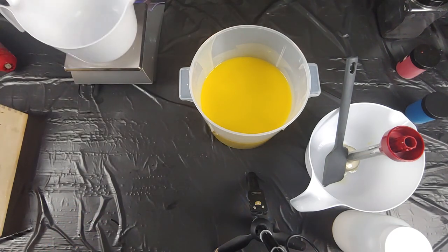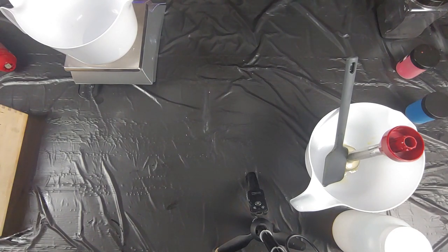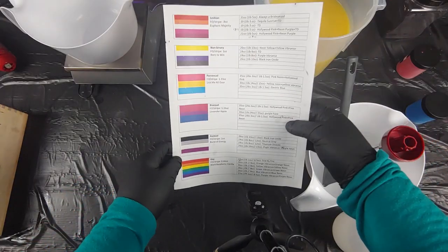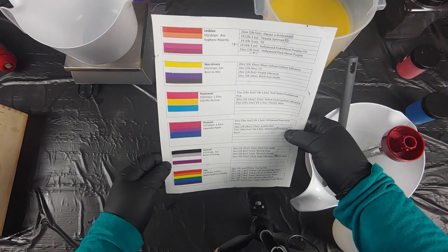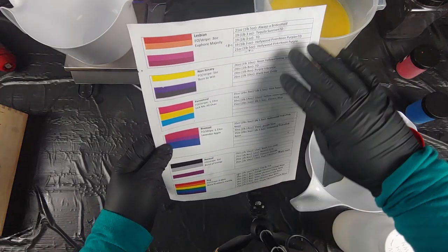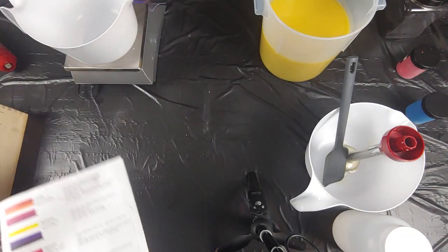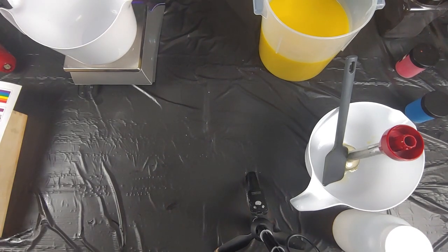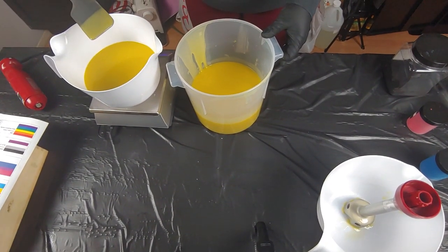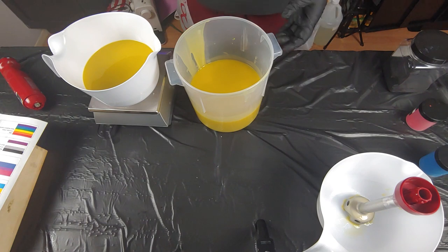We have a new scale on camera — we got fancy because we kept killing our scales. We would not recommend using a kitchen food scale because it doesn't handle getting lye on it very well. This is the cheat sheet I made — Raven is particular. I have a cheat sheet for all of our pride soaps with exactly how much fragrance to use, how much each layer needs, and what colors we use. It's just useful.